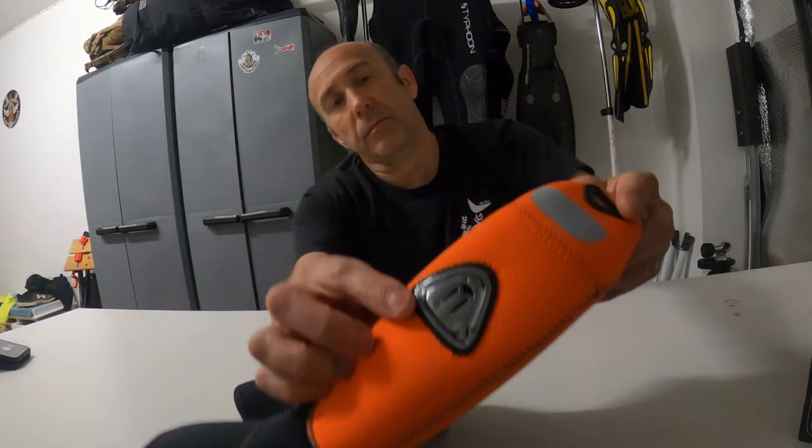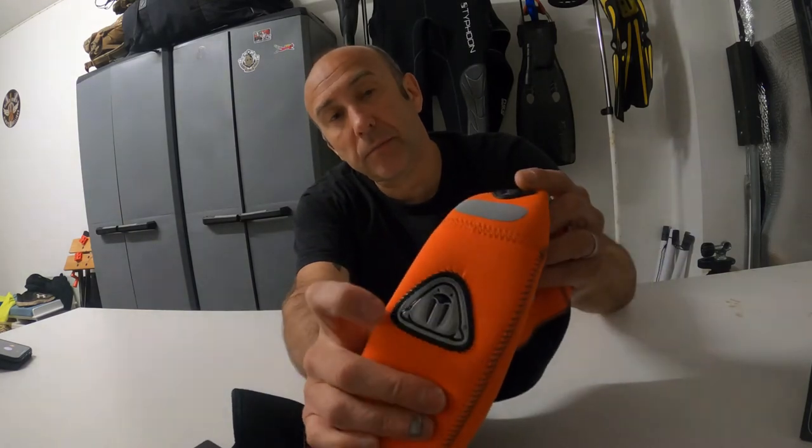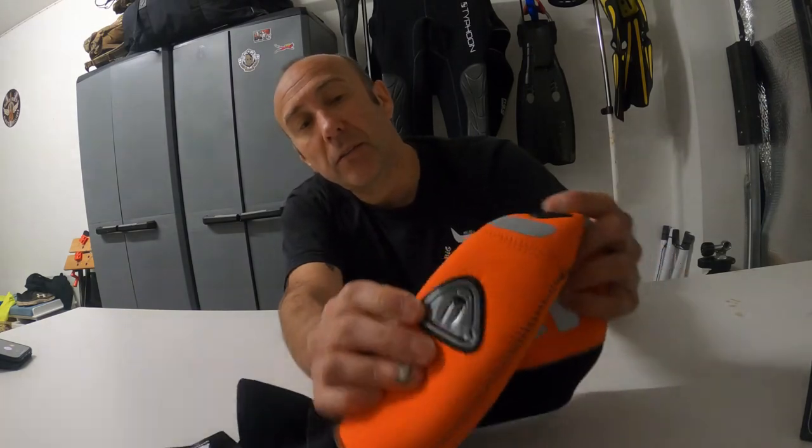Also here you've got another reflective logo, which I think is the Waterproof brand logo, and if I'm correct it's a walrus.